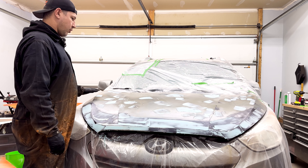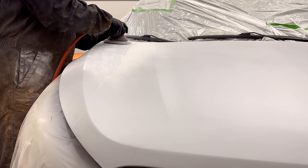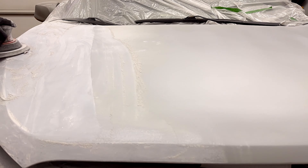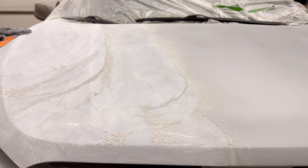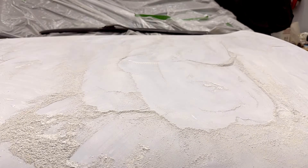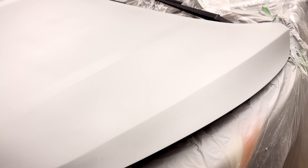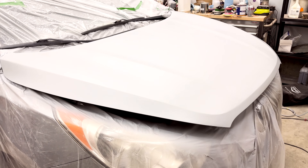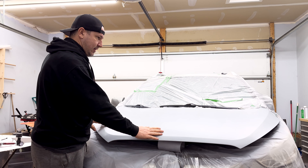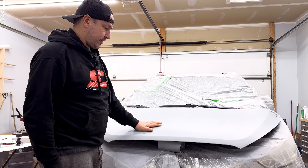Now we're going to use our orbital sander and hit this with 180 grit. I sanded it with 80, then 180, then 320. I put the high build epoxy primer down — it is direct to metal, it's got an etch in it. Tomorrow we're going to come back and hit this with 400 grit and then 600 grit. It's day two, early in the morning — primer cured beautifully last night, everything's looking nice and flat. We're going to hit this with a 400 and then a 600, make sure it's nice and level and ready for the paint.